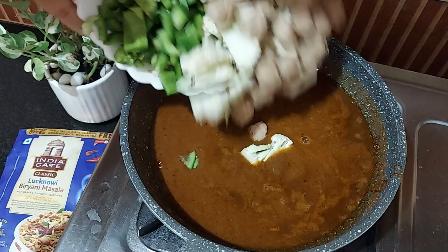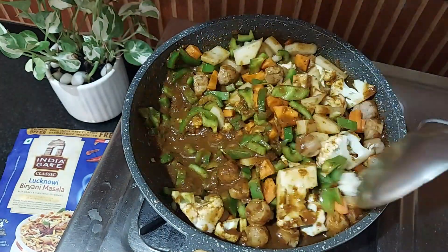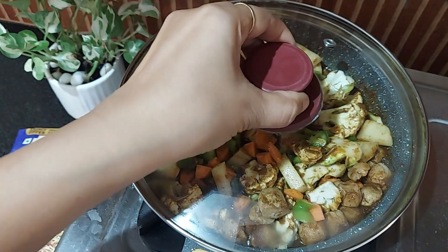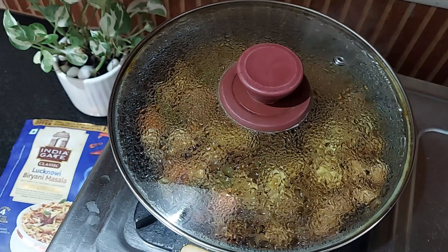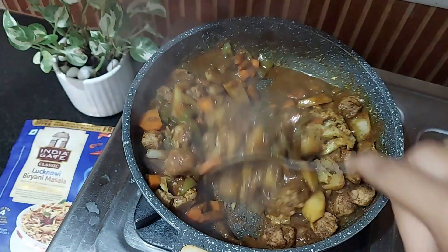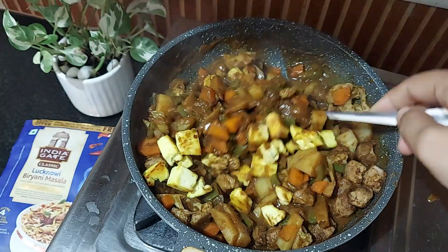Take it to the flame and add 250 grams of veggies and chicken as per your choice and mix well. I'm also going to add some soya chunks — this tastes delicious. Cover and cook until the chicken or veggies are cooked through and the oil separates from the gravy, about 15–20 minutes. Then add some fried paneer cubes, mix well, and keep this aside.